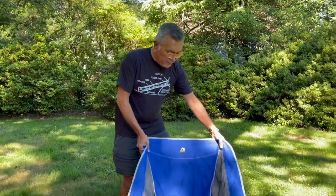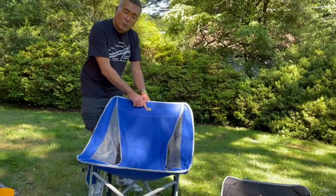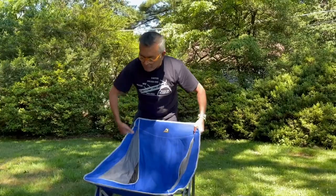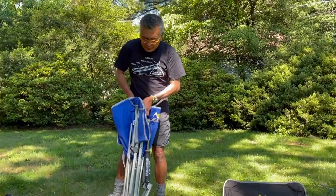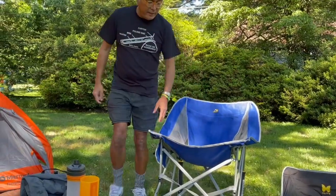First up is this thing called the Pod Rocker — it's a folding rocking chair made by GCI Outdoors. It folds up real nicely, goes into a stuff sack, and it's a really comfortable chair. I think this would be ideal for car camping or going to events.